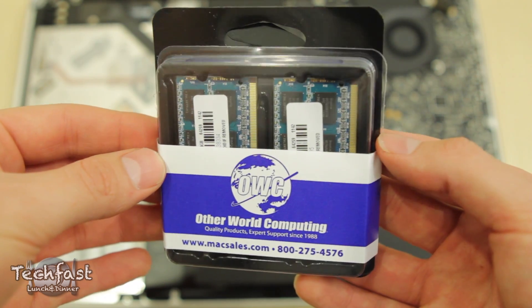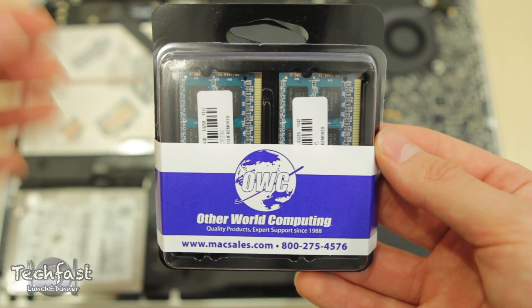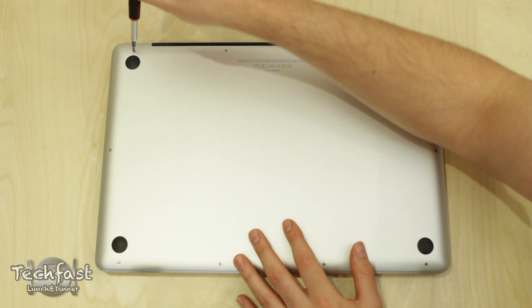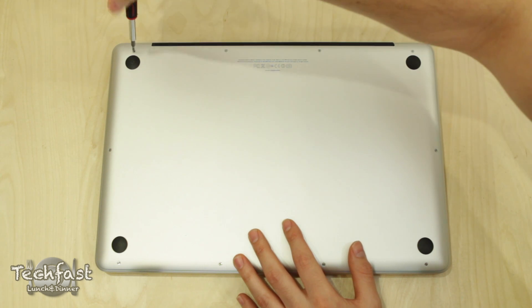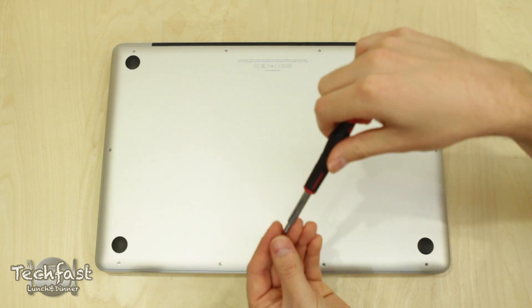With that being said, the first step to this whole process is upgrading the RAM, which is probably the easiest thing you can do to your MacBook Pro. First thing you're going to do is make sure the MacBook Pro is powered off. Then you're going to flip it upside down — preferably you want to lay it on something soft like a blanket or a towel.